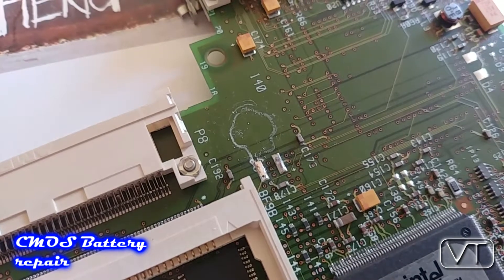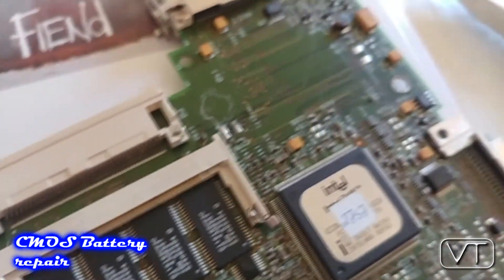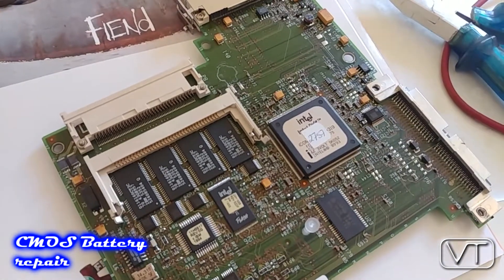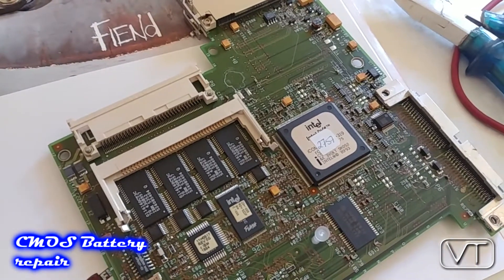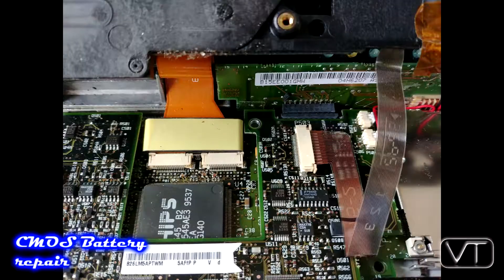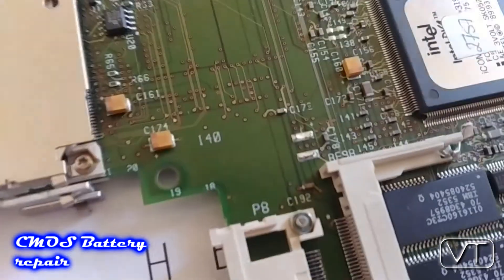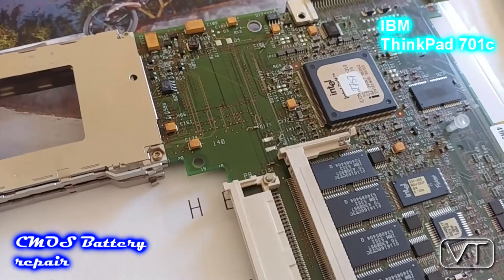Now I will clean the PCB and resolder the new battery onto it. For your information, this is the bottom PCB, which is kind of nasty to get to because you have to dismantle the whole ThinkPad — I will show you some pictures. Now I have cleaned the circuit board and it looks pretty good, so there's no damage. Hopefully everything will go okay.